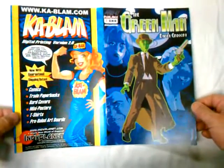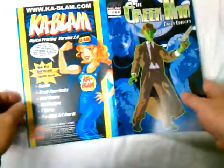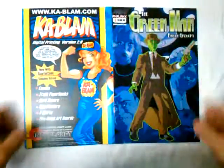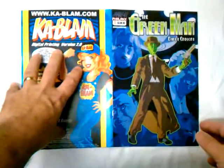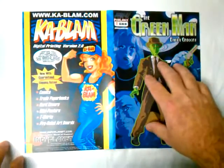When you open your digital proof, what you're going to see first is the comic as if it were opened and spread. The first thing you're going to see on the left side is the back cover, and on the right side you're going to see the front cover.